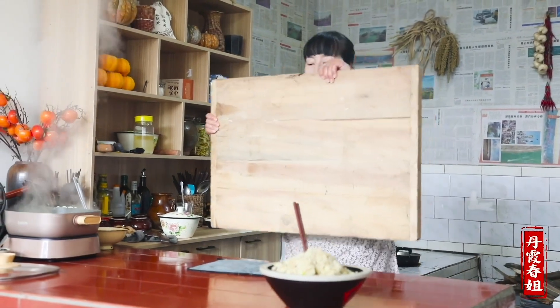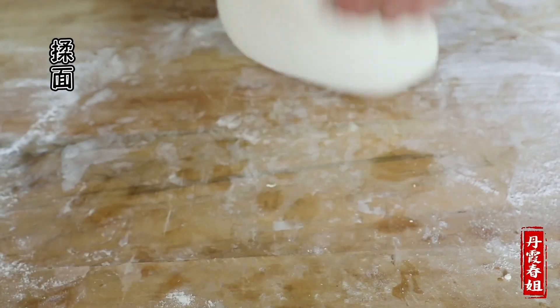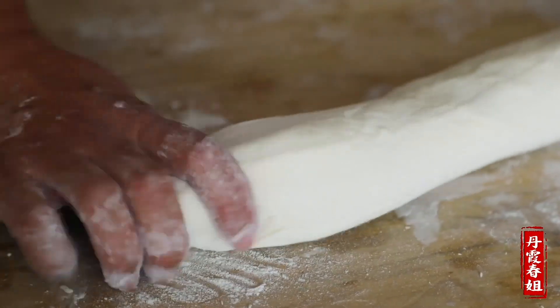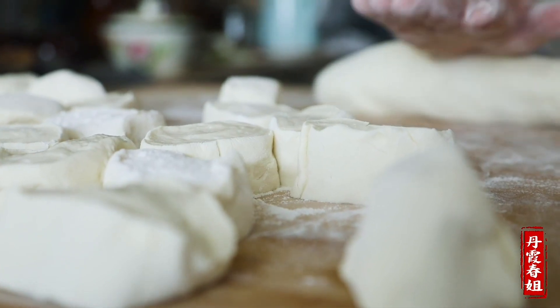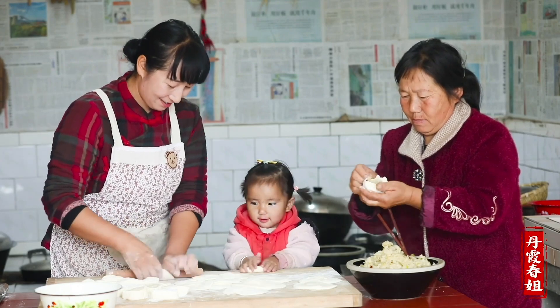Cheers! Eggs, eggs, eggs. Make a large bowl, okay?